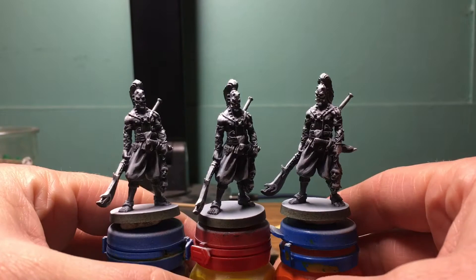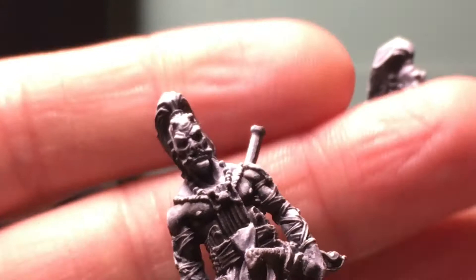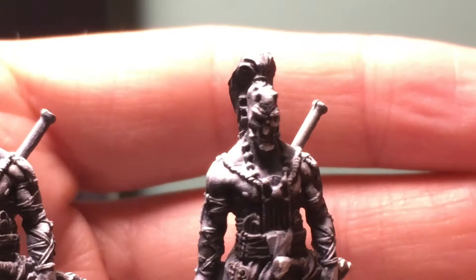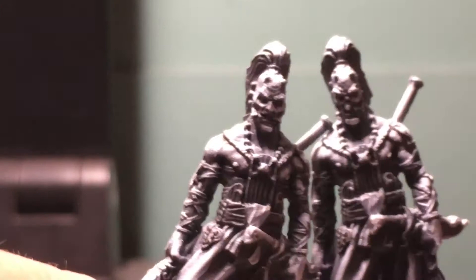One thing I want to point out real quick — take a look at this dude. He is obviously not human, or there's some inhuman blood in there. So we're going to do some differences, but notice that guy's nose, and then notice guy number two's nose. I'll bring guy number three in here. Sometimes in the CMON games with the Studio McVeigh miniatures, there's mold errors. So two of these guys have their noses cut off, basically. So we're going to start with the guy with a good nose.